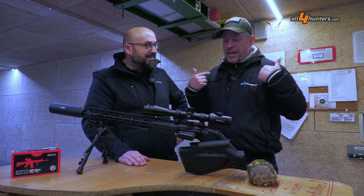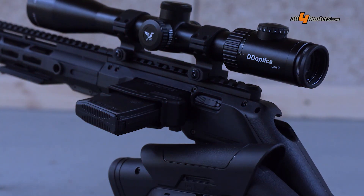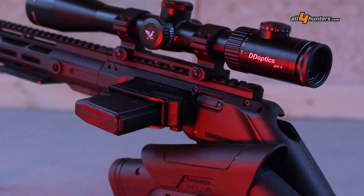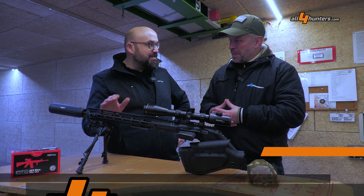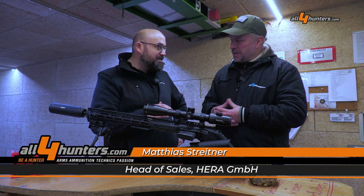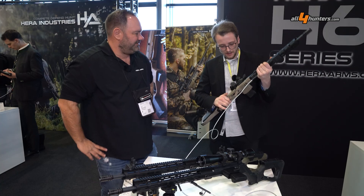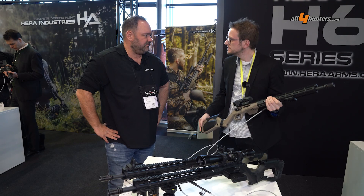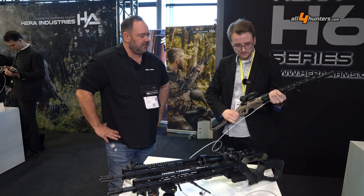The first thing that came to mind when I saw the system is the magazine on the left side. Is this a system just for law enforcement or is this also a system that a hunter can use? Of course, it is a system for both. You can use it as a sport shooter, for law enforcement, and as well for hunters. That is what we have designed it for, with the M-Lock rails, with the folding stock, with the different colors we offer — in tan, in OD green, in black as well.